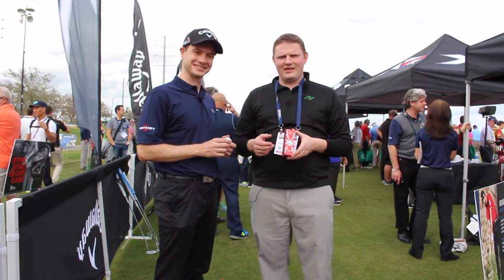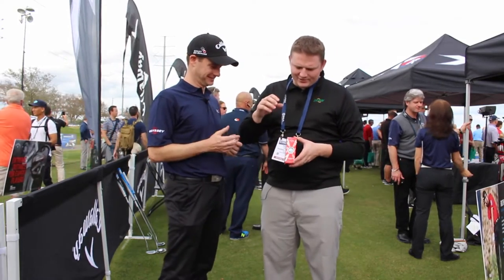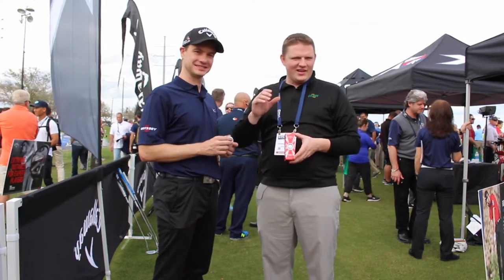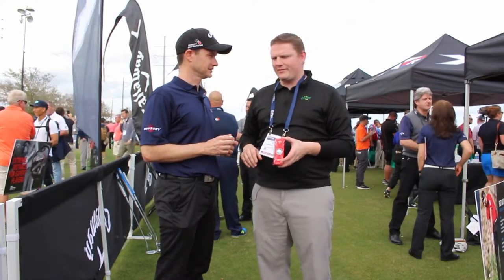Hey, this is Tyler from Second Swing Golf here at the 2016 PGA Show. We're at the Callaway booth with Dave from Callaway Golf to talk about one of the most exciting announcements in golf ball technology for 2016 — the new Chrome Soft Golf Ball.